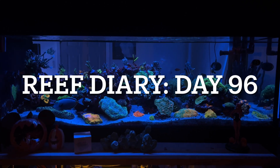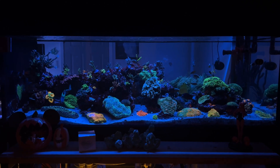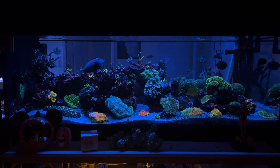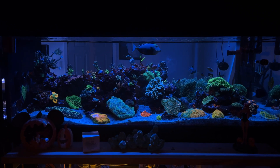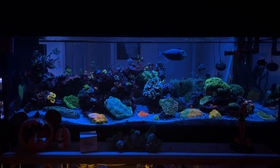Welcome to Reef Diary Day 96. The only thing I did today was clean the glass and enjoy the reef. Each day I do a diary entry about what I did for the aquarium that day, and this is the 96th one in a row.